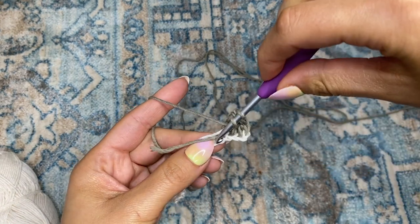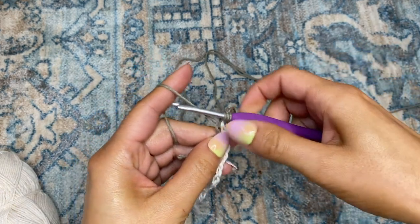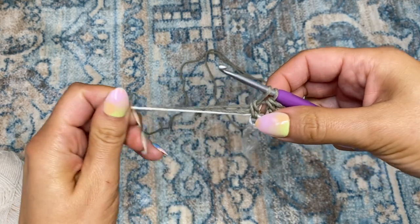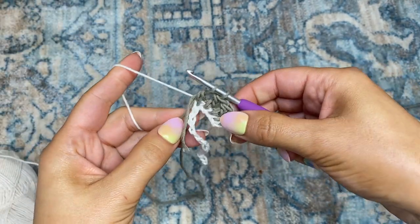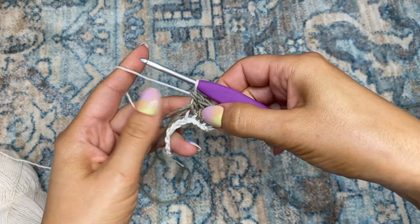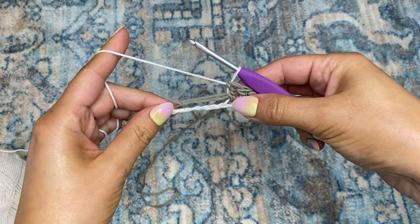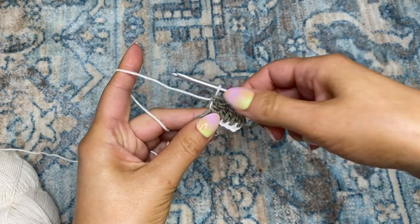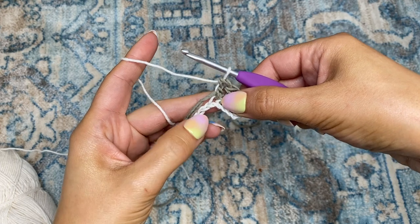Now I'm on my fourth double crochet — place my hook through the chain, yarn over, pull through, yarn over, pull through two. Before I finish off the double crochet, I will be switching back to color one. It's really simple: just prepare to crochet with color one and finish off that double crochet with color one, pulling the yarn through those two loops. Make sure to lay color two along the top of the work and work that color in. I'm going to be placing a total of four double crochets — one in each of the next four chains.